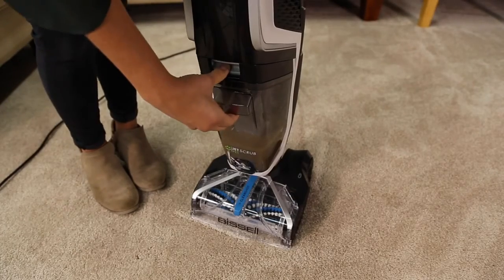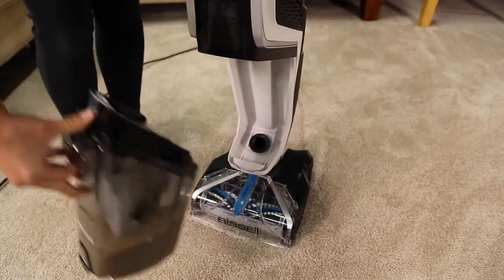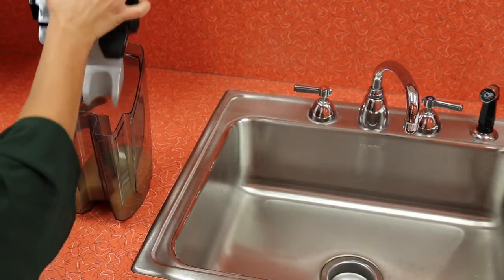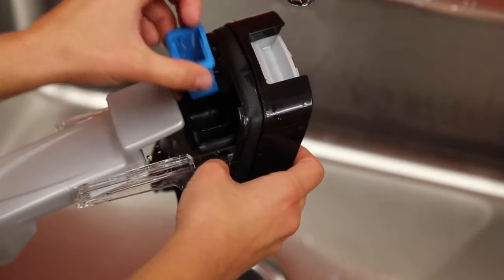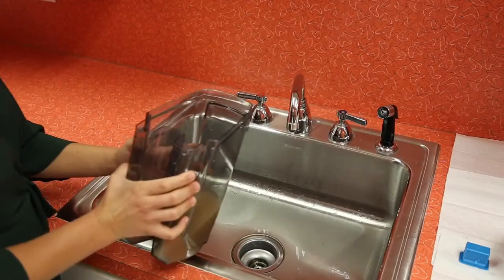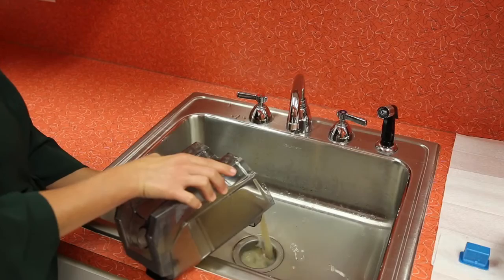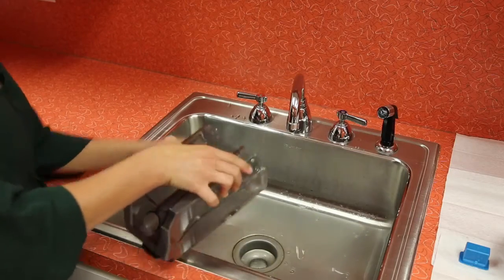Empty the dirty water tank by removing it from the machine. Grab the tank lid and pull up to remove. Remove the filter from the front of the tank lid. Pour dirty water down the sink or toilet and toss any debris left in the tank or filter in the trash.